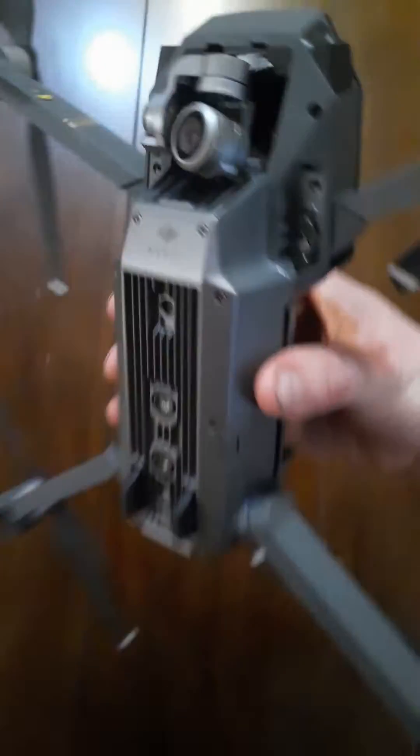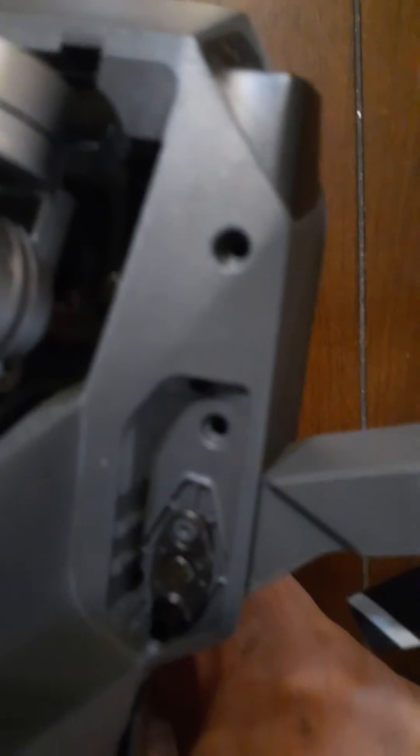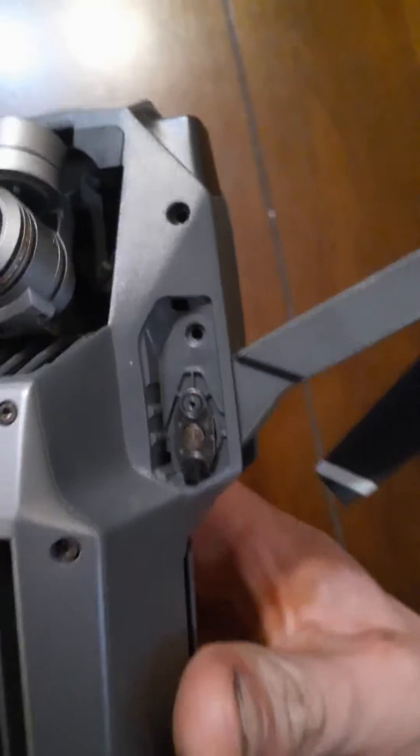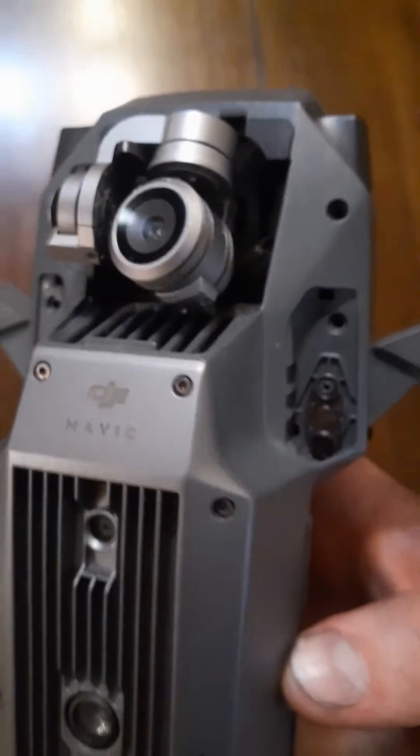I'm going to flip it over. You got those two right there, and also two on the other side. Those little pieces also right here have plastic pieces that pop out.